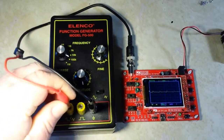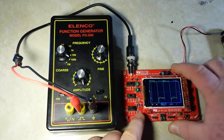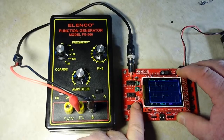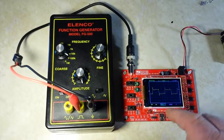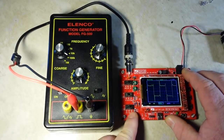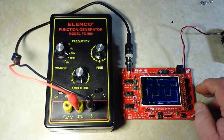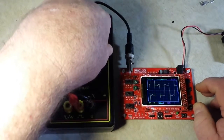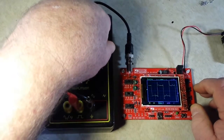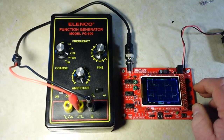Then we'll switch this lead over to the square wave generator. All the noise that you're seeing here is from the oscilloscope, not from the generator kit itself. But I find it to be a kind of a useful little device — pretty cool.